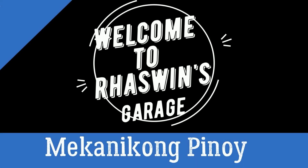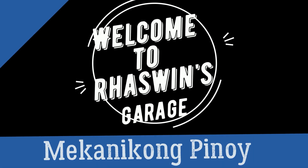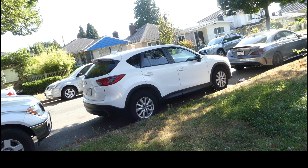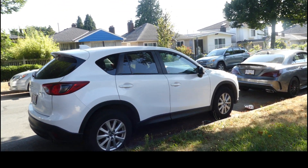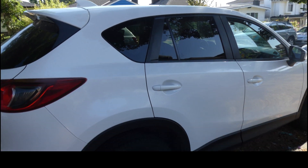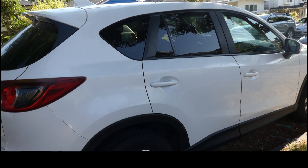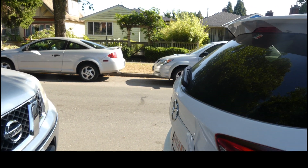Welcome to us at SCOBOTS! So we have this 2013 Mazda CX-5, it has a misfire. Let's go inside the car and check it out.